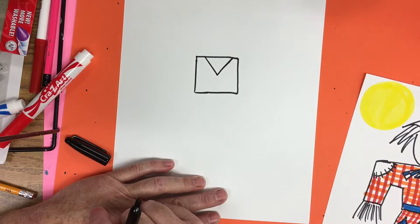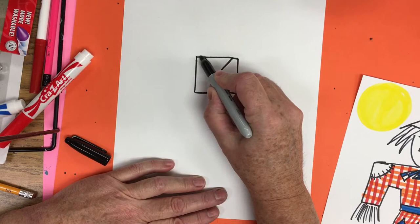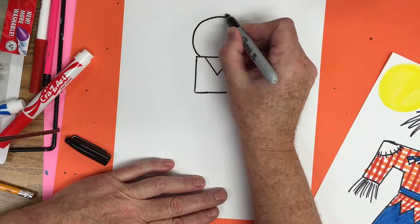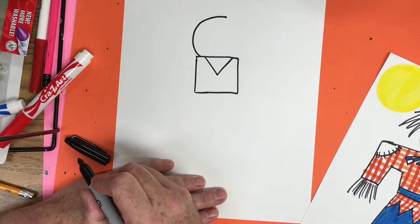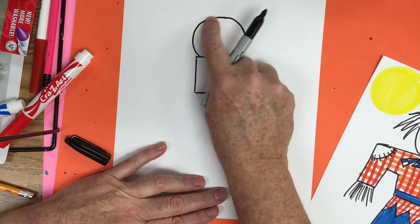Now we're going to make a really large circle for the head. Watch me first. I'm going to start at the square and curve up and around. I start at the square, curve up, up, up, and around to the top of the head. It's okay if it's a little bumpy. Now I'm going to come back down — curve, curve, curve — right to the square. It's a circular shape.